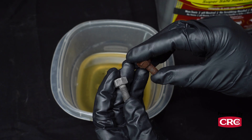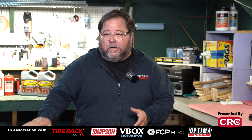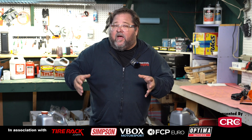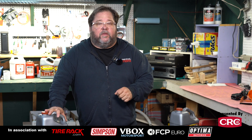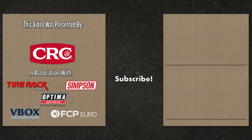Whichever method of rust removal you're using in your shop — whether an abrasive method or a chemical method like this CRC EvapoRust that we've fallen in love with for its versatility — know that you have options. If you want to know more about CRC's EvapoRust, check out their website. For more tech tips from Grassroots Motorsports, subscribe to our channel, like this video, and check us out at grassrootsmotorsports.com. Support brands that support Grassroots Motorsports — get your chemical solutions from CRC Industries at CRCIndustries.com.